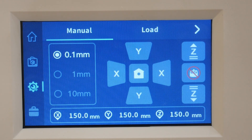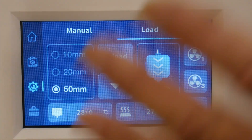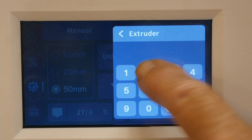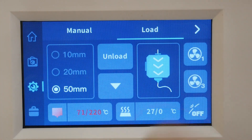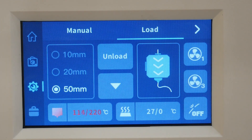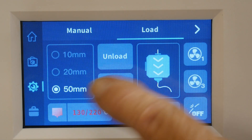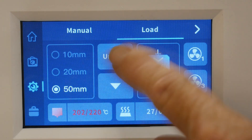The next mistake is where I really broke things and ended up taking the machine apart. To change colors, go to 'Load' and select 'Unload.' The very first thing — pay attention here — is to manually run the nozzle up to 220 degrees. Once it hits 220, press the unload button. Don't press the bottom arrow button; that actually feeds filament into the nozzle. It's a matter of paying attention — the down arrow loads, not unloads.